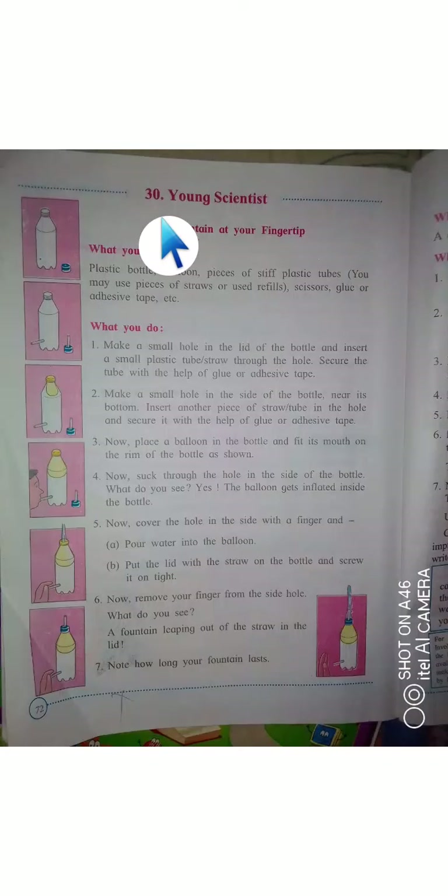Good morning students, today we are going to see our next chapter, that is Young Scientist. This is just an activity, there will be no homework on this activity, so please do watch the video carefully.